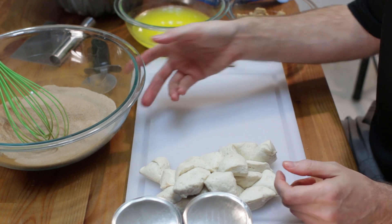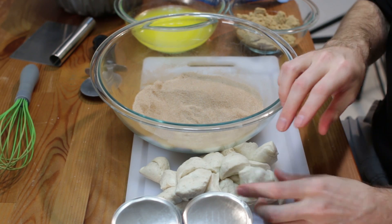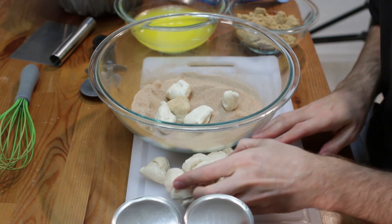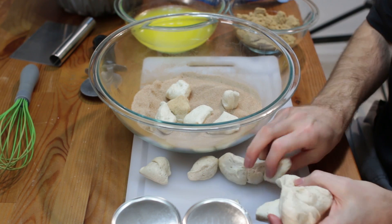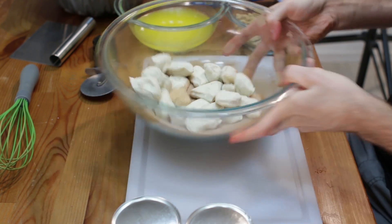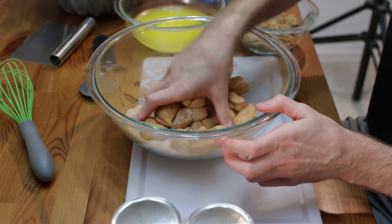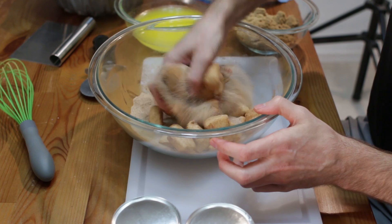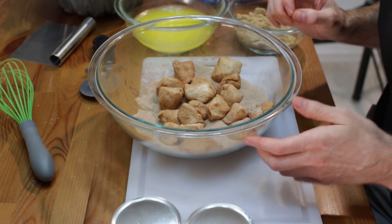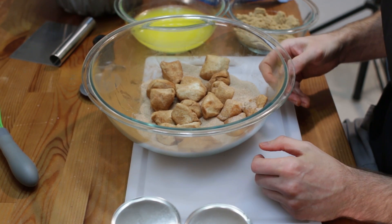So you want to do that with all of them, and then you are going to take your cinnamon sugar mixture and just plop these in there. You could also use a big ziplock bag and put your cinnamon sugar in there. I am just going to put them in and toss them, and you can come in with your hands and get them all nice and coated. If you don't want to touch the dough then just use a ziplock bag. I am going to go ahead and do that with the rest of these.